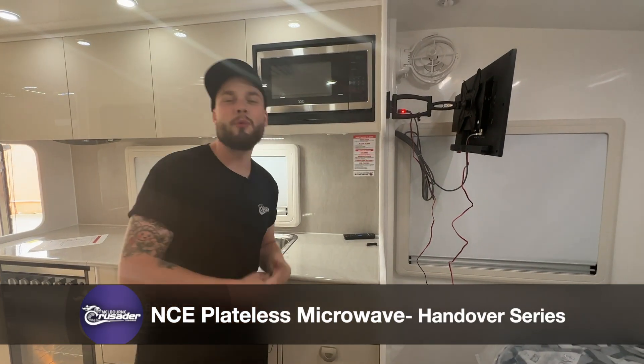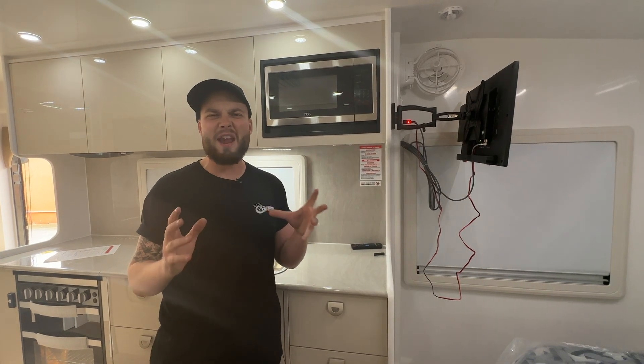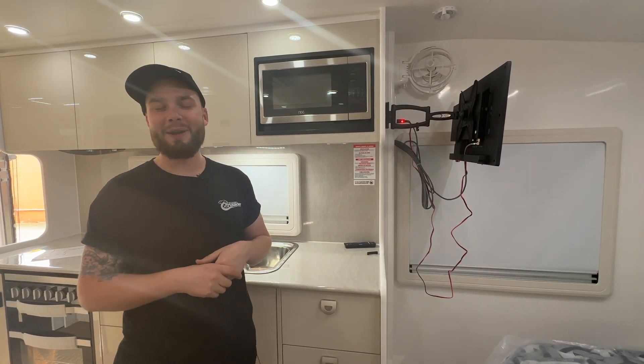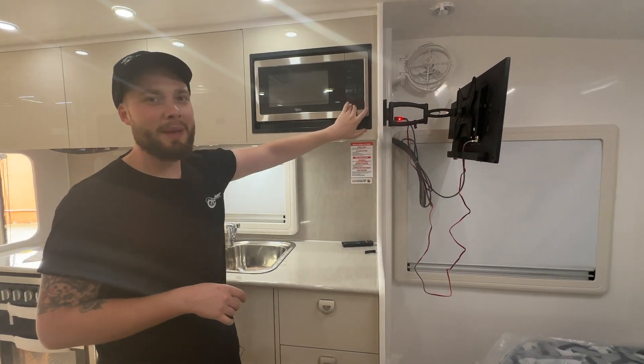Hey guys, today's video is about the NCE Plateless Microwave. We're going to be running you through it. This is the number one favourite thing for people to ask for. It's standard within the Life Changer and Musketeer range. However, the Excalibur — people keep asking for it. So we're going to run you through it. This is the NCE Flatbed Microwave.